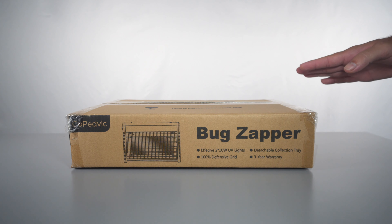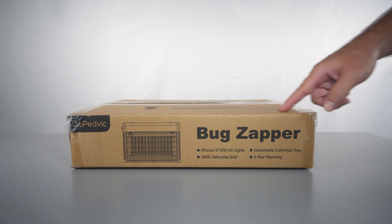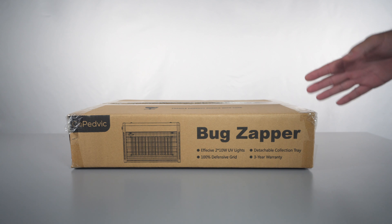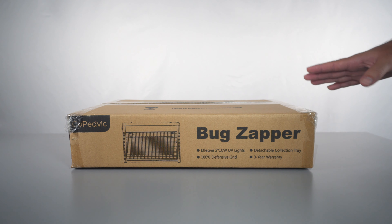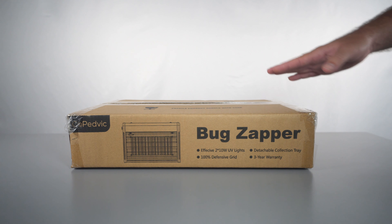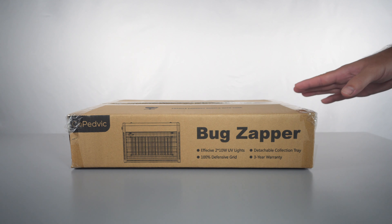Hey guys, welcome back to another video. Today we're going to be looking at a bug zapper. A bug zapper gets rid of unwanted bugs in the area and it can be very handy in places like the garage, or maybe you have a screened lanai and you've got annoying bugs flying in.